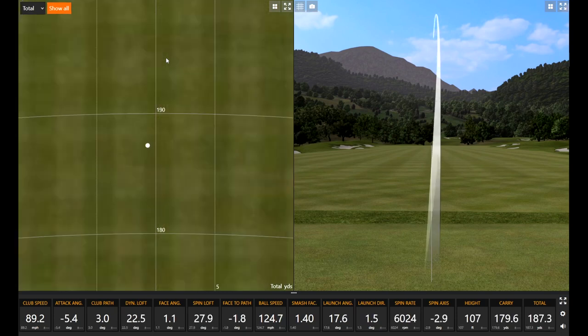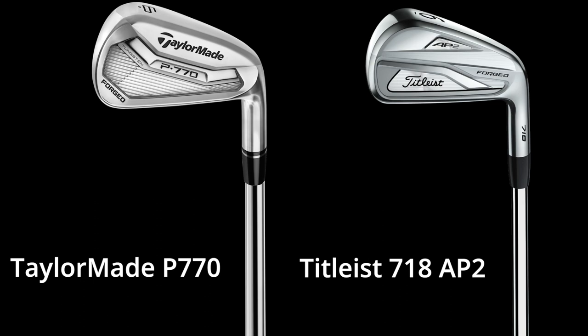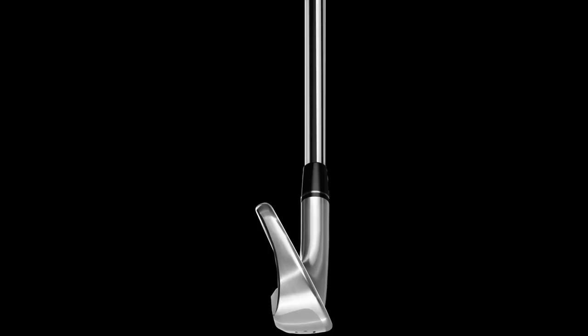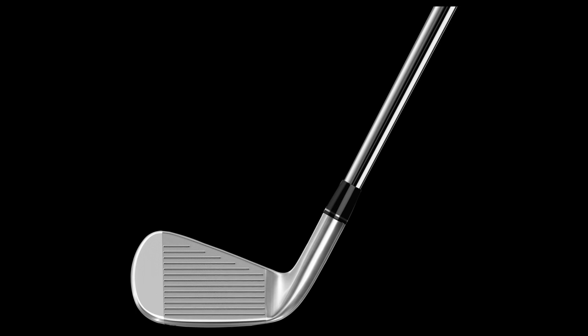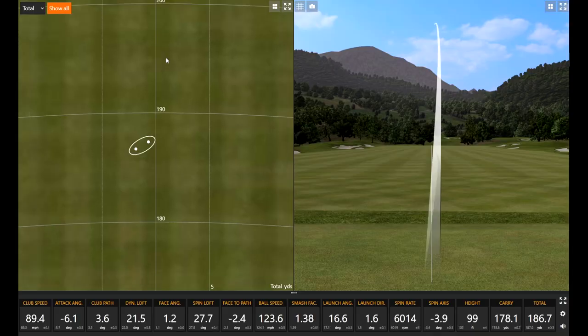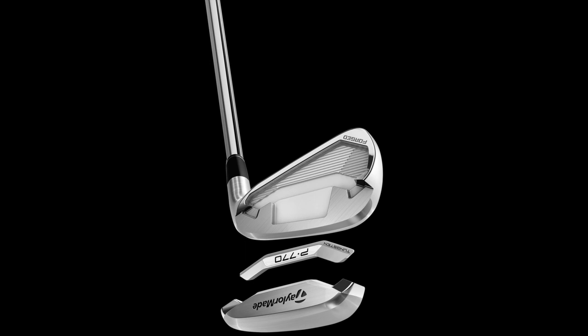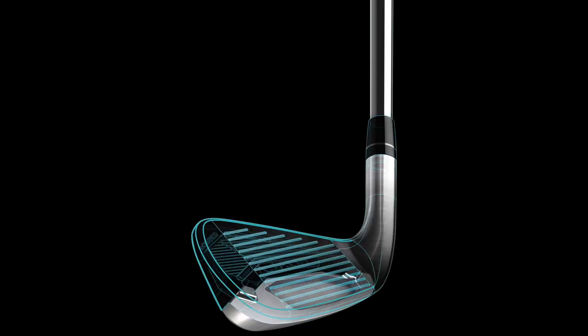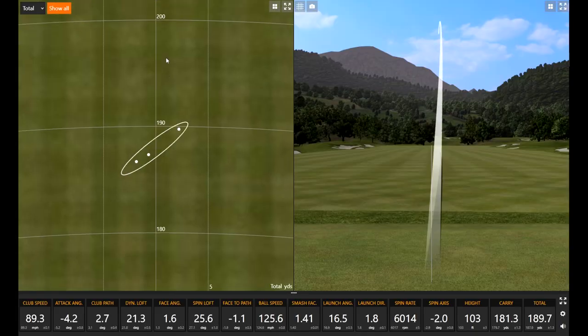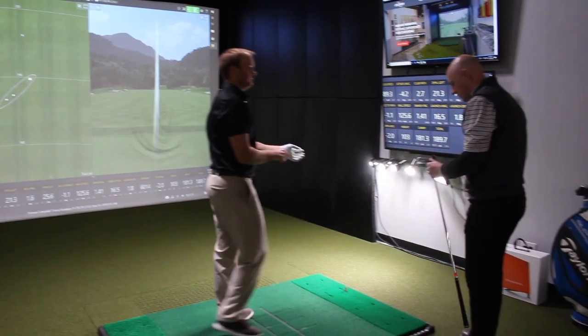You talked about how you're big on the top line and look — how does the 770 look to your preference? It looks pretty similar to the AP2 — maybe just a touch thicker, but pretty close, maybe just a tad thicker east to west. How did that strike feel? That felt pretty good — that felt kind of like my normal golf swing.